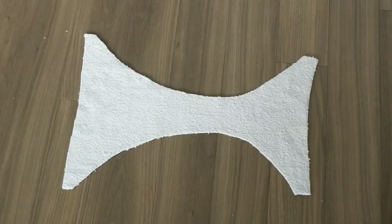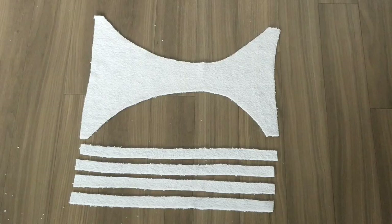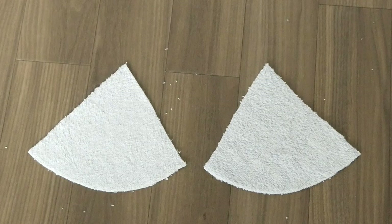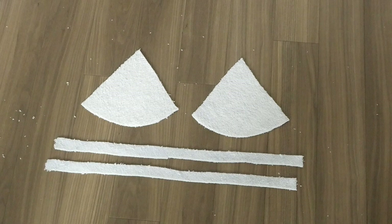Placing your bikini pattern on your fabric, you're going to cut it out leaving a one centimeter seam allowance. You're then going to cut out four thin straps that are going to be the side ties for the bottoms of your bikini. You're now going to do the same for the top of the bikini, cutting out two triangles with rounded edges and two straps that are going to be used for the tops of the bikini.